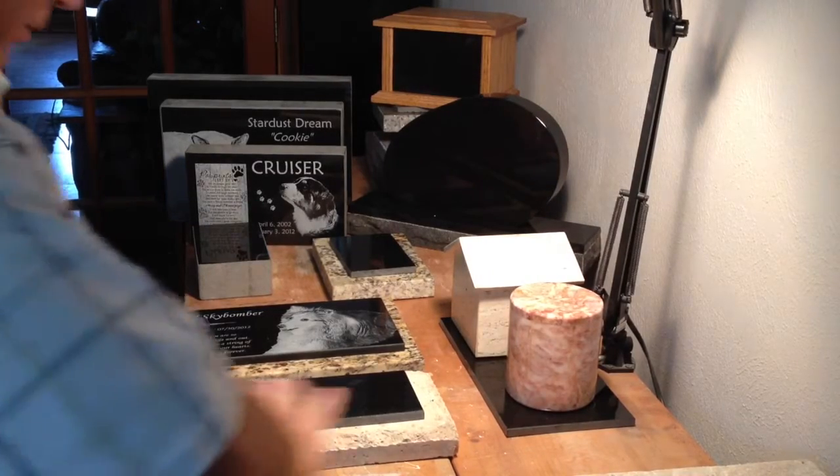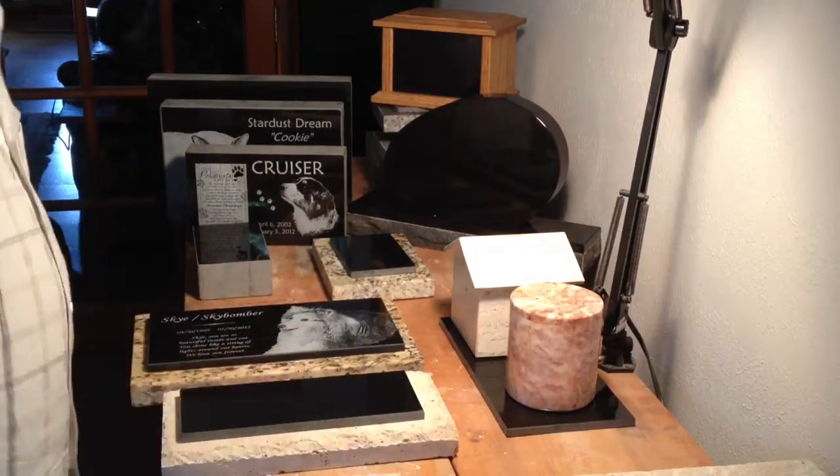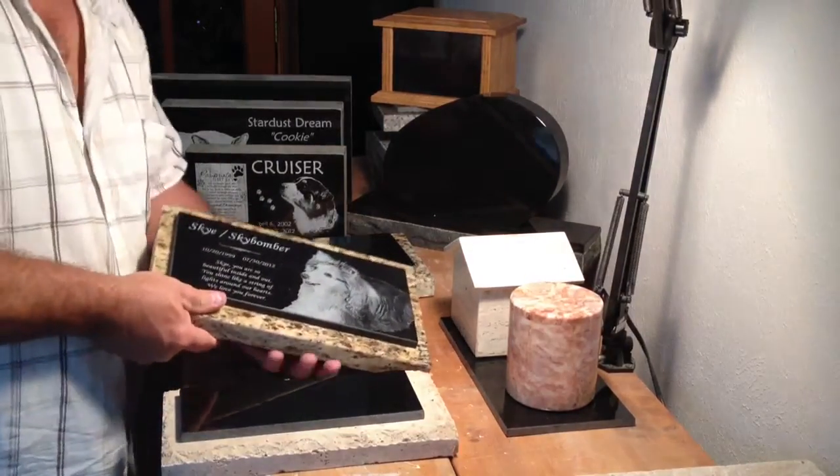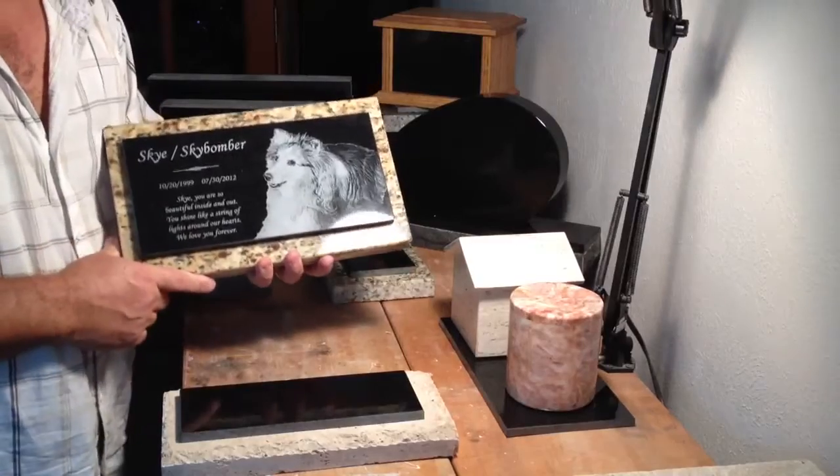Hello everyone, my name is Eric Wolfendale with Stone Art USA. I wanted to take a couple of minutes and show you some of my items.